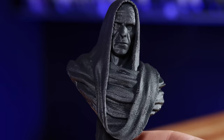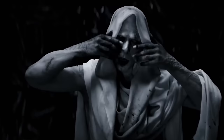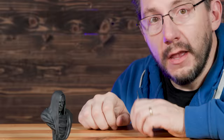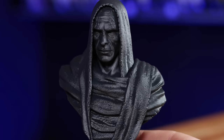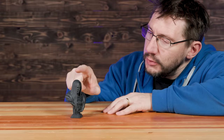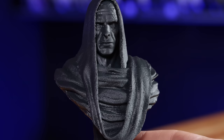How about Gorr the God Butcher? This is Christian Bale's character in Thor: Love and Thunder. This was printed on the Prusa SL1S in Prusamint's tough anthracite gray resin. I love how this turned out — I absolutely adore the patterns, and you can see on Gorr's face he just knows what's going on. Great job on this model, Fotis.